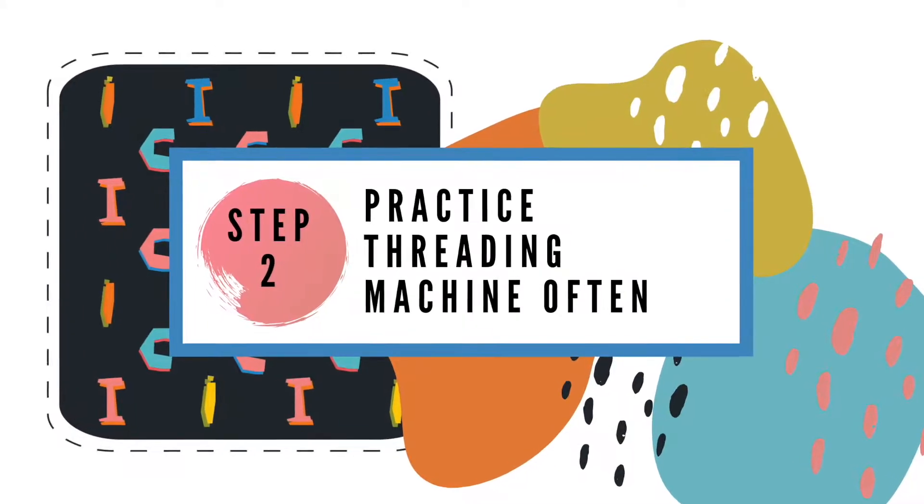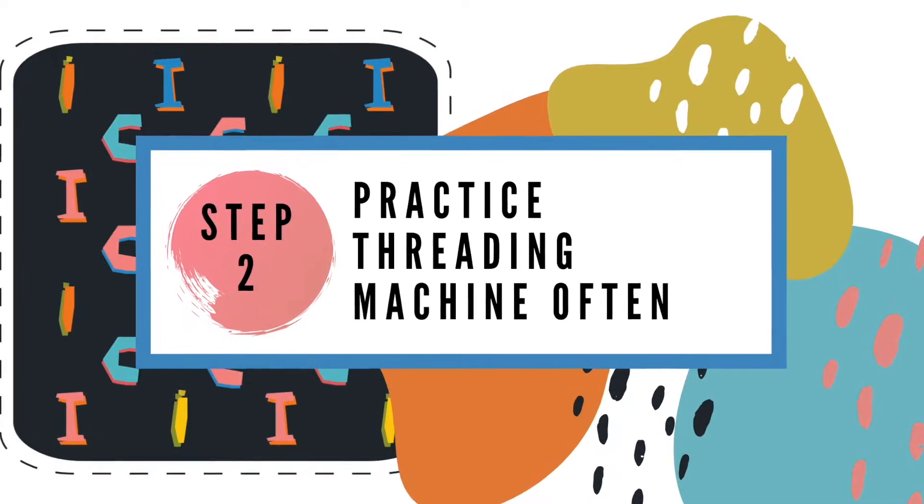Step 2! Unthread and re-thread your serger many, many, many times. Maybe pick a day and just make it all about your serger.